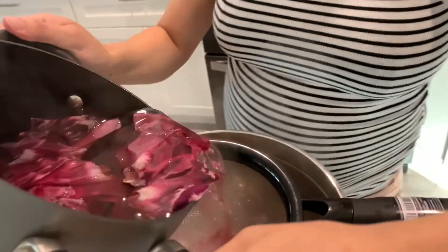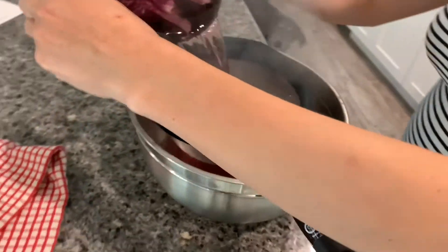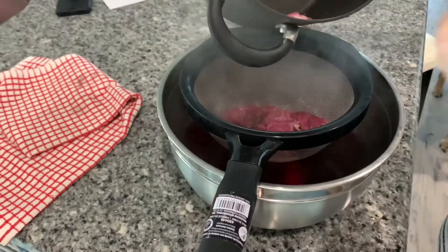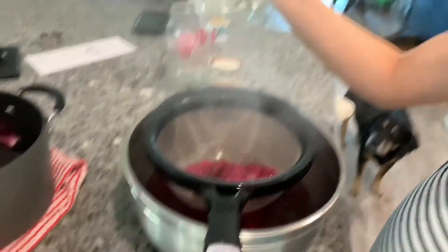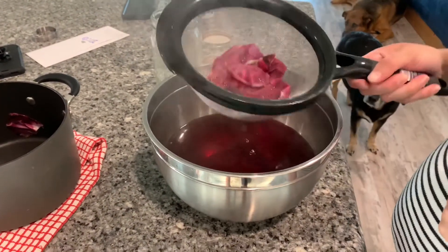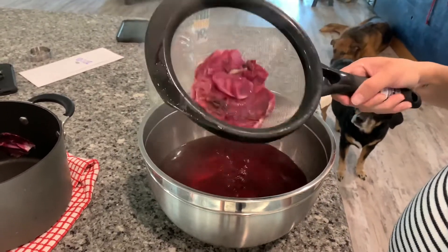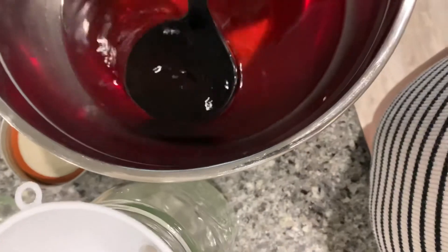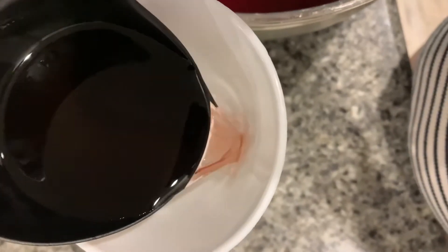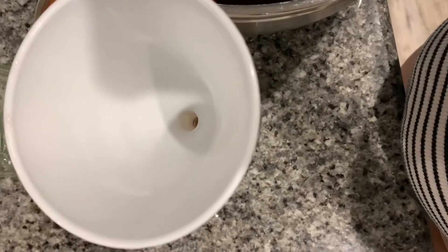I'm just going to strain it — try not to burn yourself. And then you'll pull it off, and once you're done, you just put it in these jars. It looks red in there — actually it looks a lot lighter, it's like pink, the rose color.